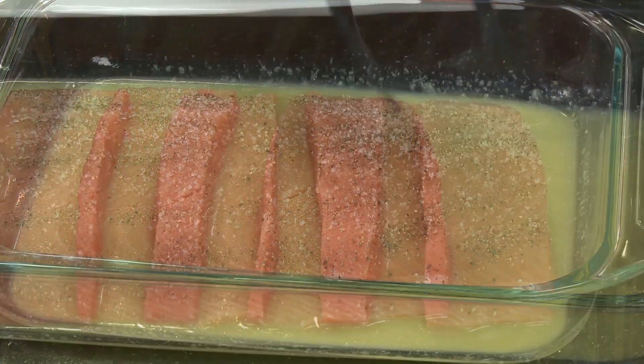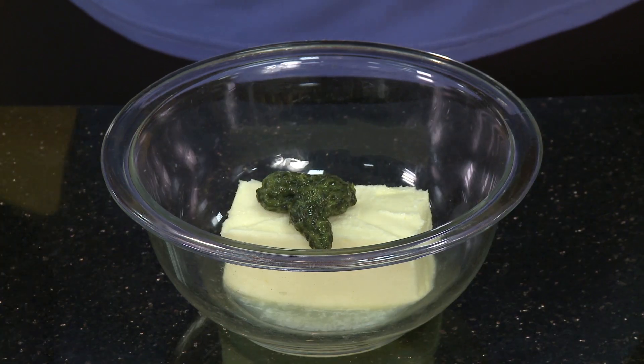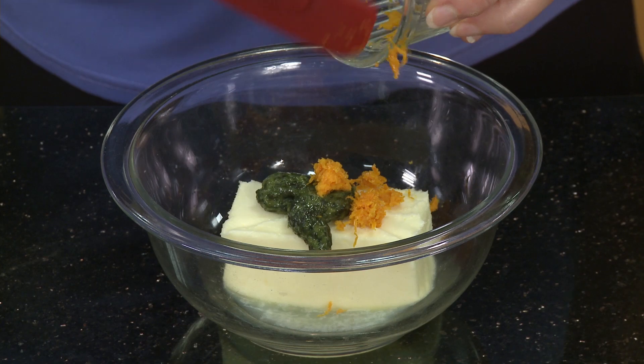While that's marinating, we'll make our compound butter. I've got some butter that's softened, and I'm going to add in about a tablespoon, give or take, of cilantro. The great thing about this recipe is you can really add whatever Gourmet Garden spice you'd like to add into the butter. Now I'm adding in some orange zest.